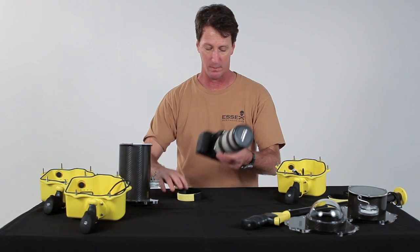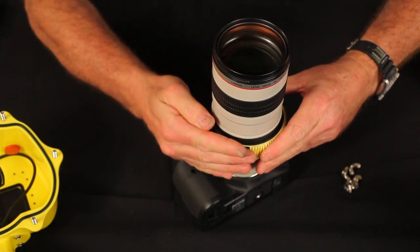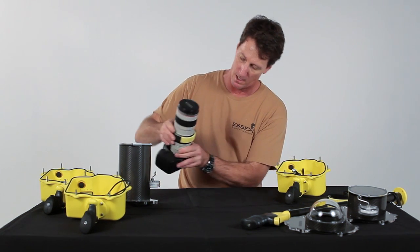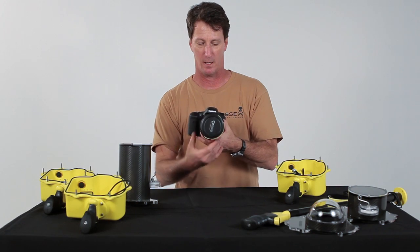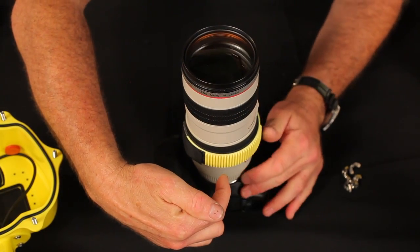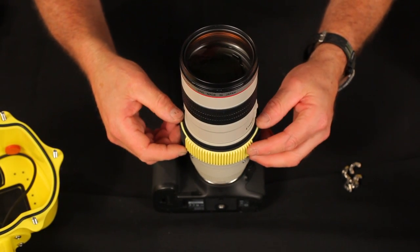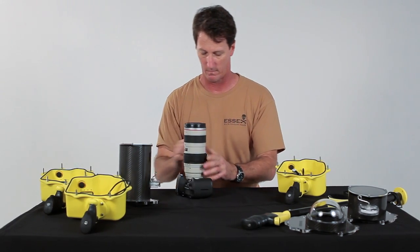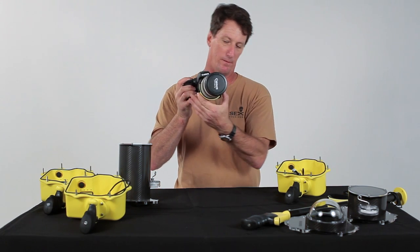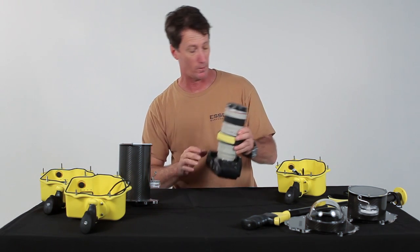The first thing we need to do is grab our camera with our zoom gear. The gear attaches with a nice Velcro strap — you make it nice and snug. You want to make sure that you have enough gear while you rack the lens back and forth. We were running out of gear, so I needed to readjust that. The gear makes contact down at the bottom, so we want to have enough teeth to work with us while we zoom the lens.